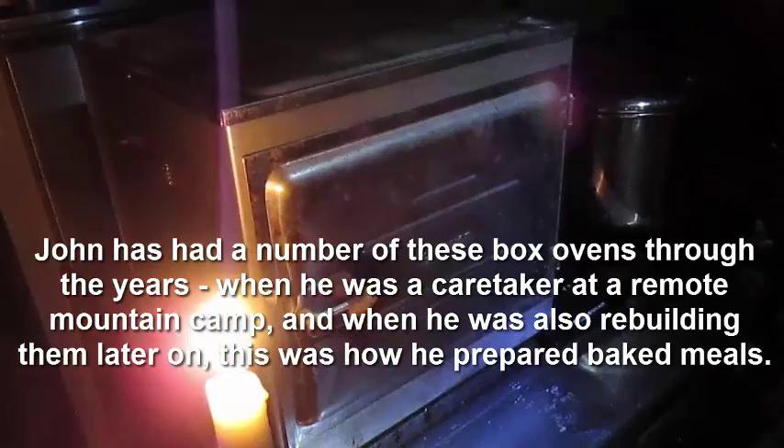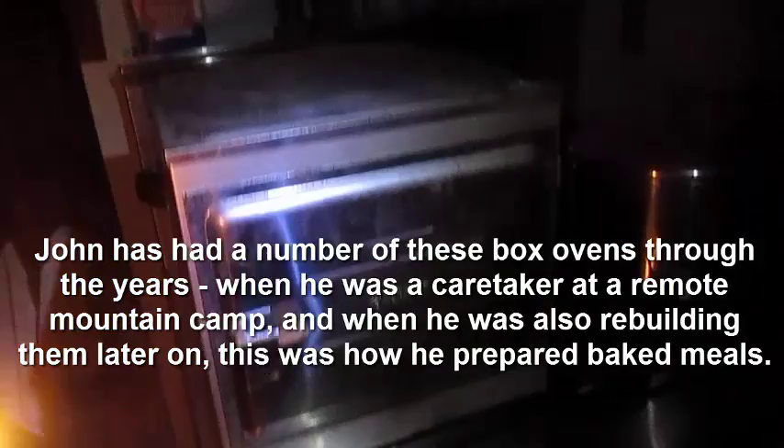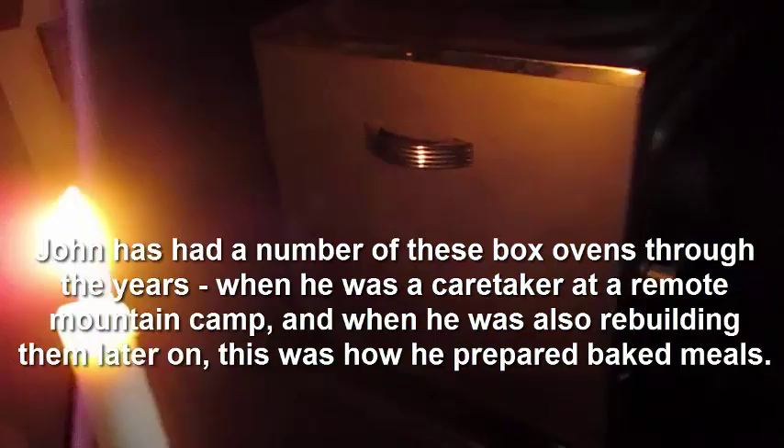What my viewers might not know is my husband built a couple of mountain camps here in New Hampshire and he's had this oven - not this particular one, but out of the dozen he's had, this is the nicest model, so this is the one he's kept. He's sold or given away all the other ones and he's cooked hundreds of things in ovens just like this. You can actually cook a 14-pound turkey in this - it takes a while but it's been done more than once.